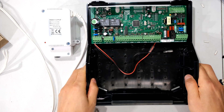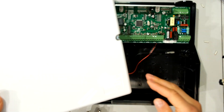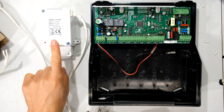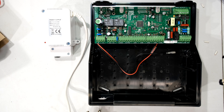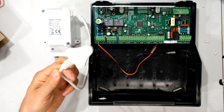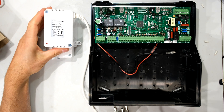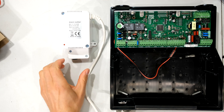Moving on — connecting this up is straightforward. I've mounted the panel here; you would normally have this in a cupboard or on a wall. We want to connect the power supply to the main board, so we need an additional cable. This transformer plugs into your 230-volt AC supply, but the main board does not need 230 volts — it needs 16 volts AC. That is why we use this transformer: to step the voltage down from high to low voltage.